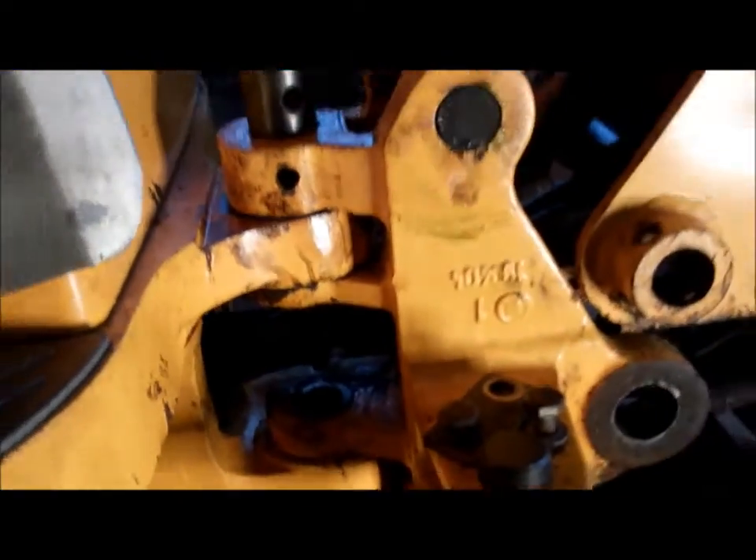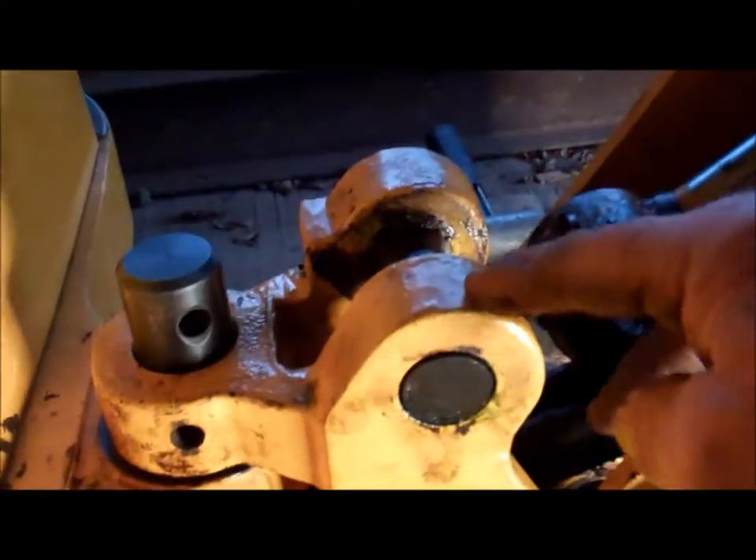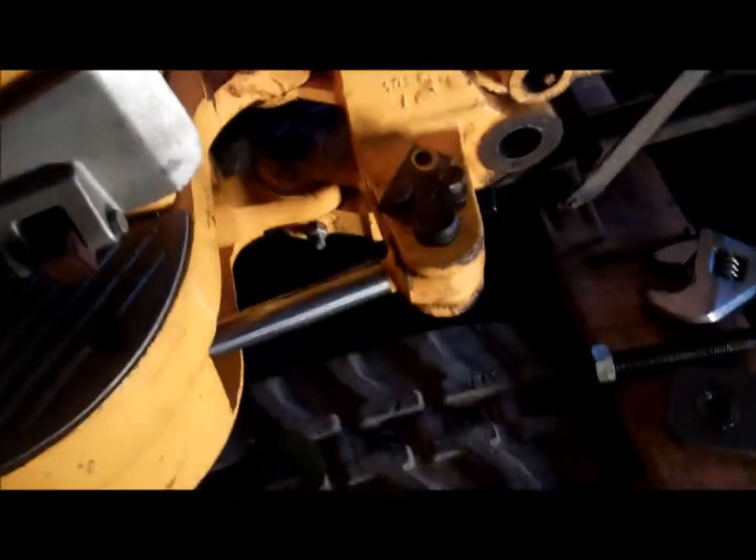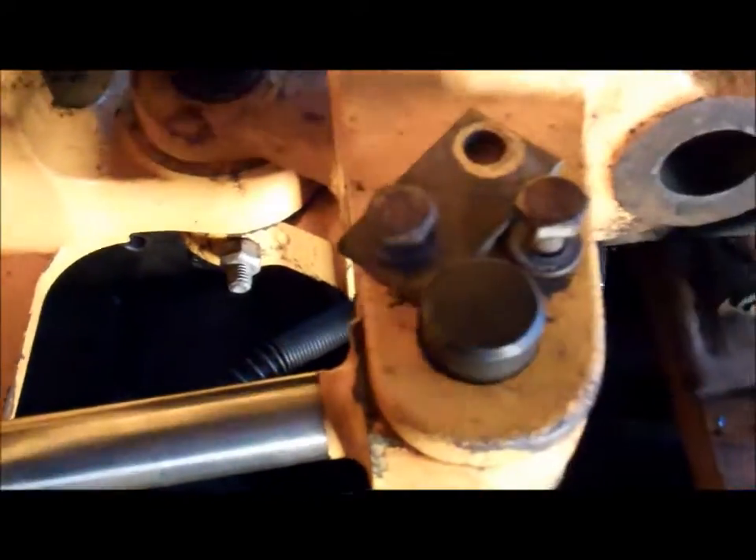Now I need to get this pivot out of here, so I'll have to suspend this king post on something. When that bush comes out this is going to be floating around. This is in the way so this will be coming out as well.